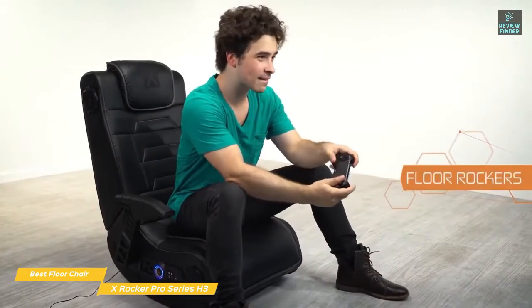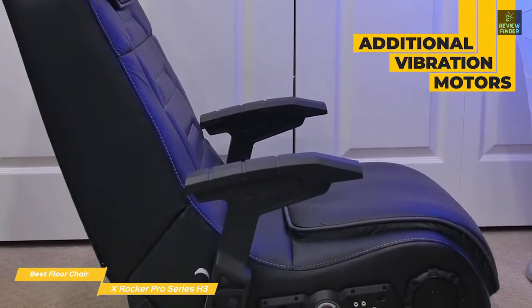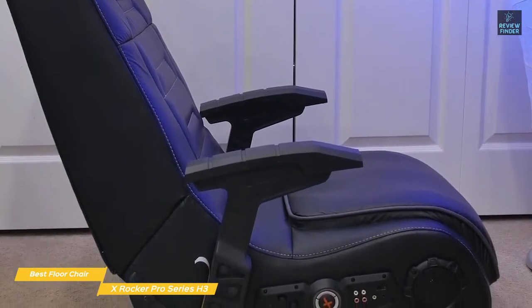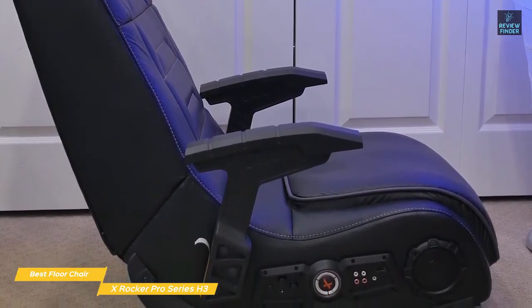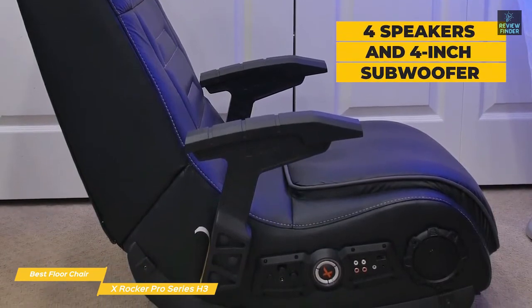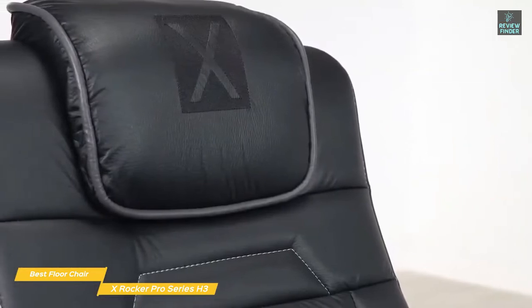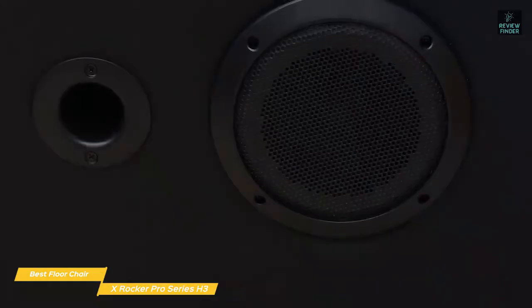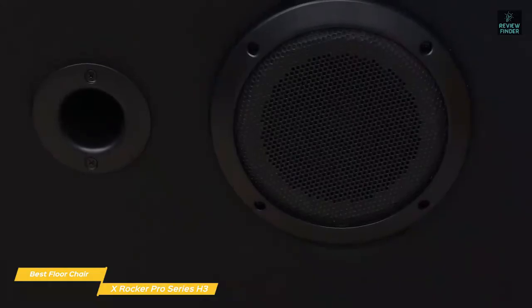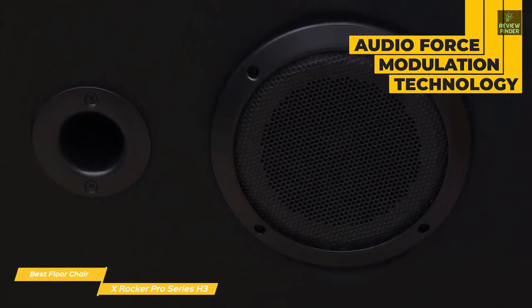The Pro Series H3 includes additional vibration motors over the previous model for a more immersive experience. The vibrations sync with your audio's bass tones to create an even more powerful full-body sensation as you sit back in the chair and really feel the sound reverberate. The sound system includes four speakers and a four-inch subwoofer. A really cool feature is being able to connect multiple chairs through the audio jacks and have your audio sync across every Pro Series H3, making for an ideal setup for multiplayer game nights. Sound quality is magnified by placing speakers out in the open, and the effect is especially profound thanks to the subwoofer using audio force modulation technology to amplify the sound.